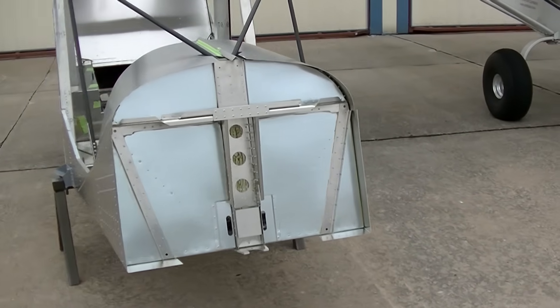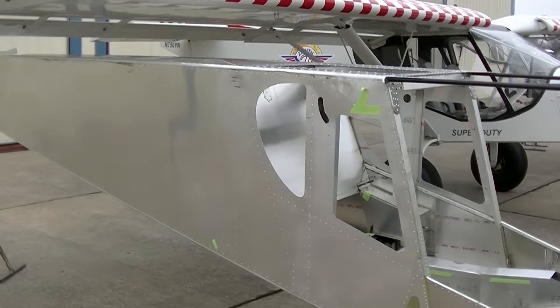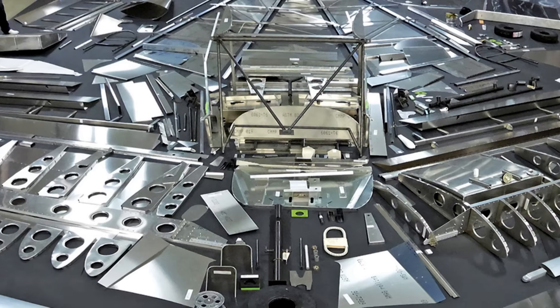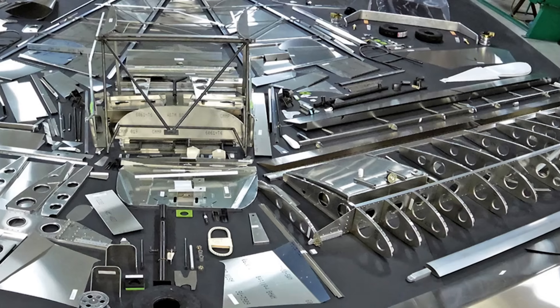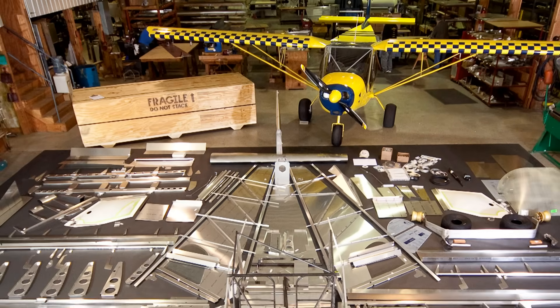As a standard kit, this airplane is still very much what we would call a quick build in many respects — it uses final hole match drill technology. Everything's drilled, longerons are cut, pre-bent, drilled. You're basically just assembling part A to part B and then start riveting.